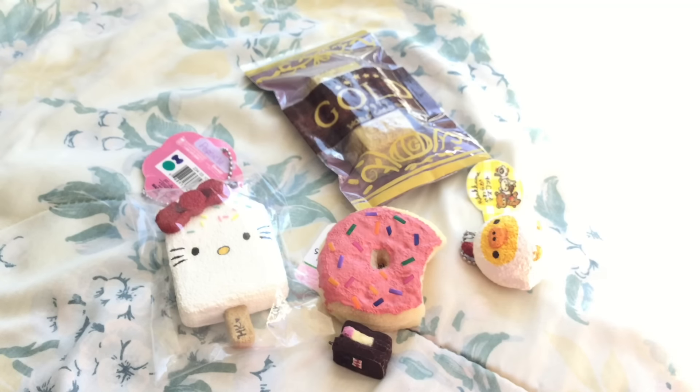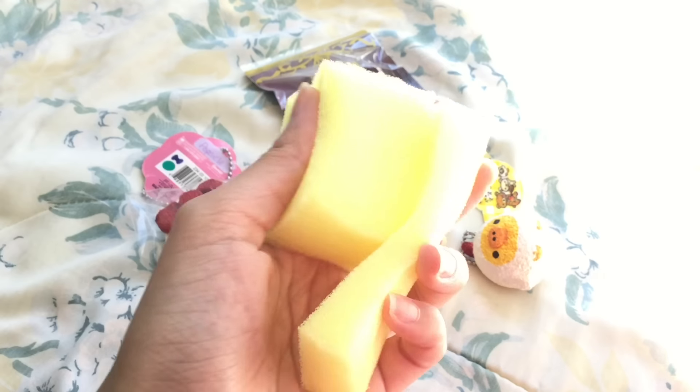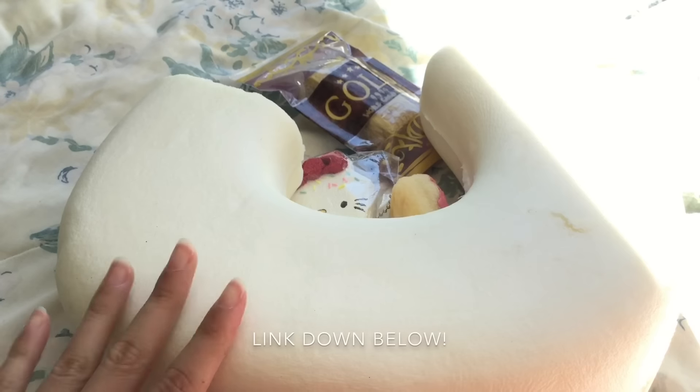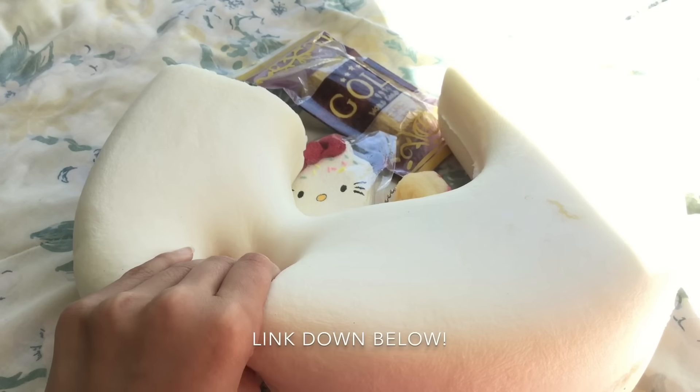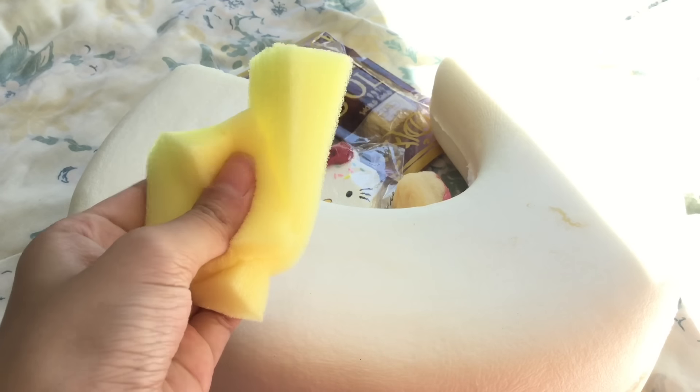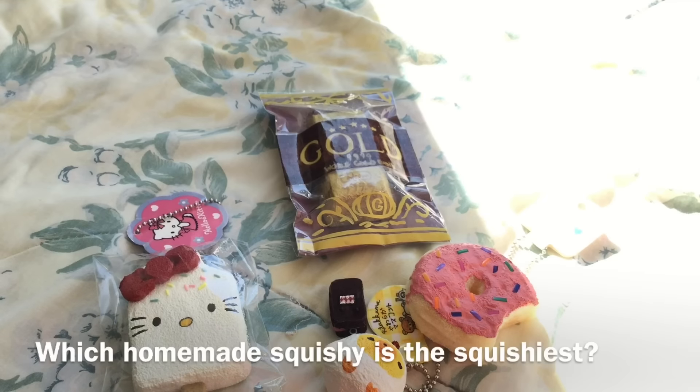The next question is: what do you make your homemade squishies out of? I make my squishies out of car wash sponges, and I recently got memory foam from Banggood.com. I'll leave a link to where I got it from in the description box down below if you're interested in buying from them — and that's what I make my homemade squishies out of.